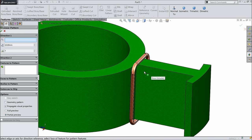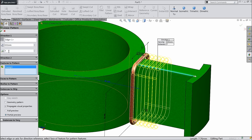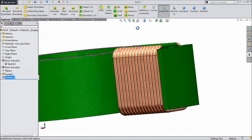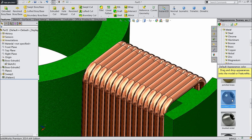Choose linear pattern — we want multiple number of patterns. Select this line as an axis and keep gap 0.5 of 1 mm, let's say 15 numbers. It's calculating — may be more calculation. Sometimes my computer hangs due to heavy calculation. Select all faces and apply copper polished copper.